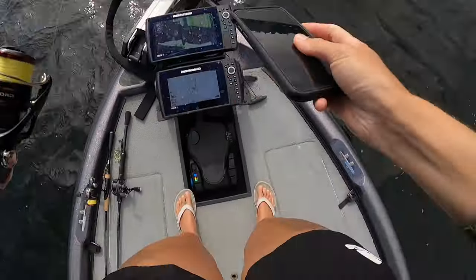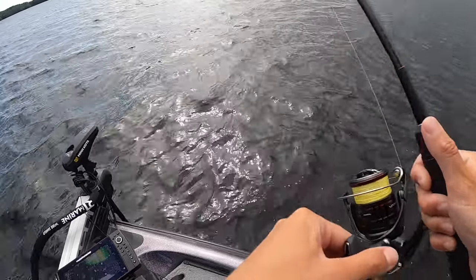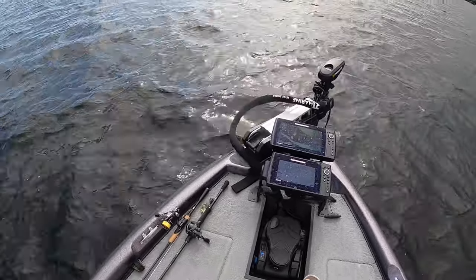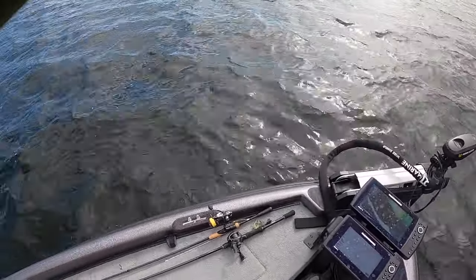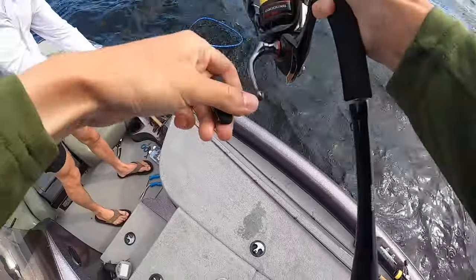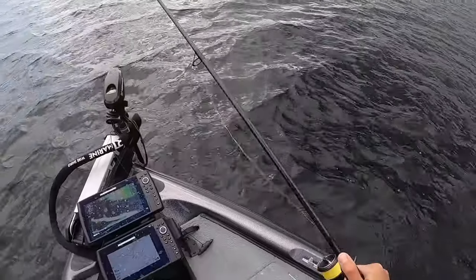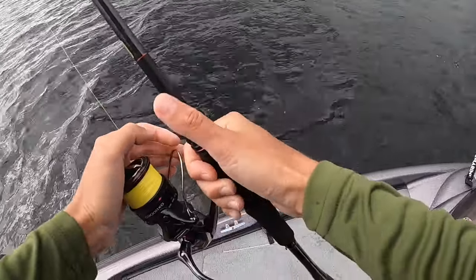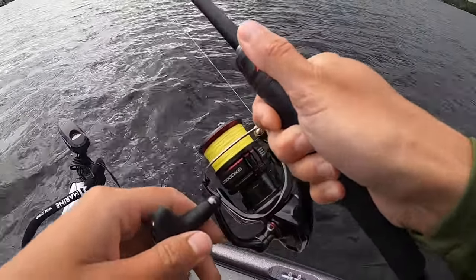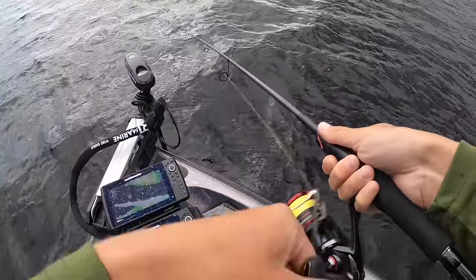We're gonna get wet in about half an hour. That's an awful hook set. I'm pretty certain that's a thunderstorm coming — I can feel my hair standing up. I'm 99% sure. Yeah, I think we should go. Alright, bye fish — I'll see you next time.